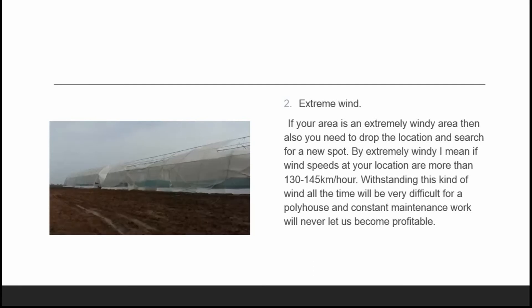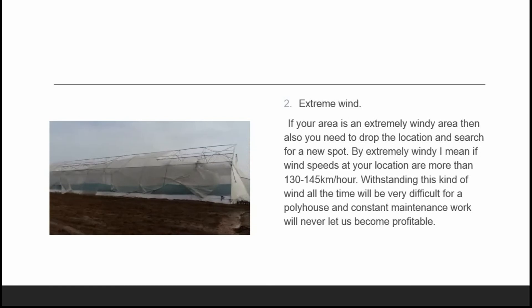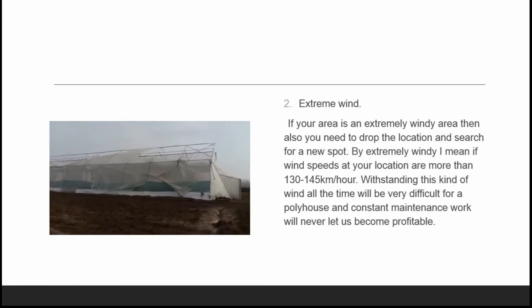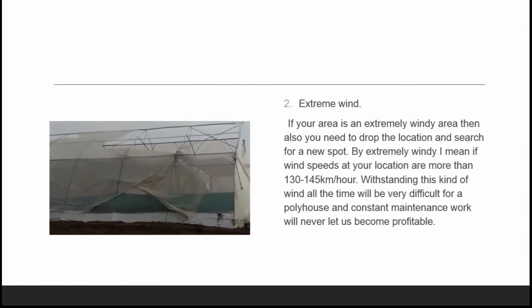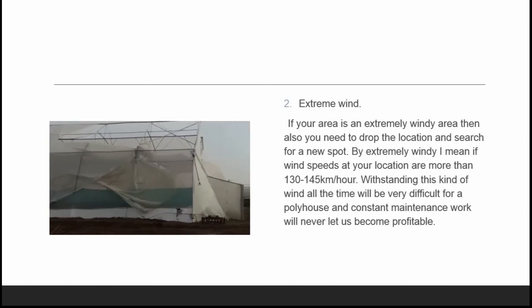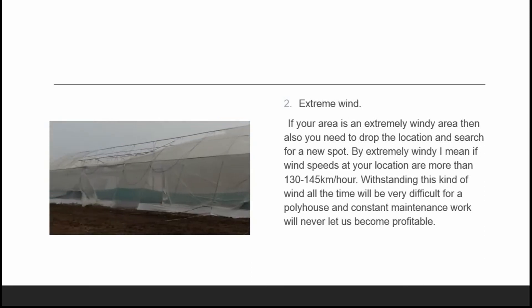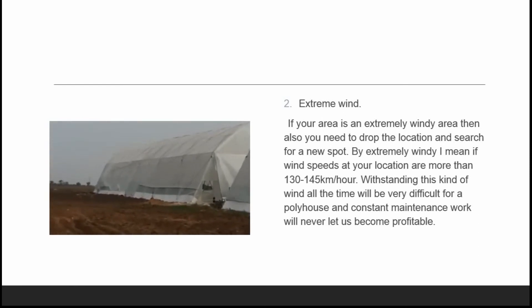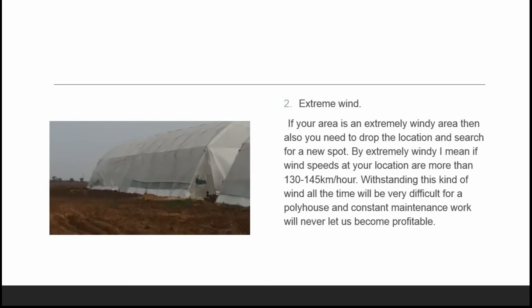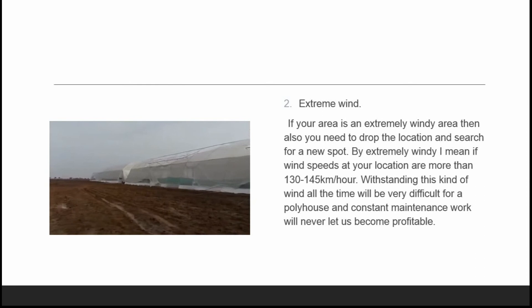As you can see, the winds are blowing like anything and just blowing the poly sheets off the poly house. We always suggest you drop your plans where you have high-wind areas, as it would really require a lot of maintenance, which would put the business at a loss. You can also see in the picture how much maintenance is required for poly houses in these windy areas.